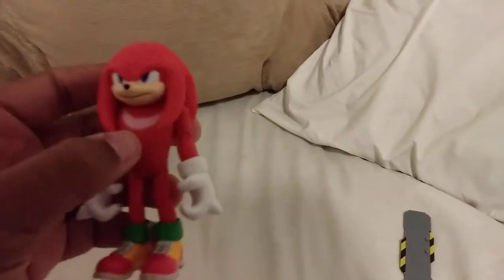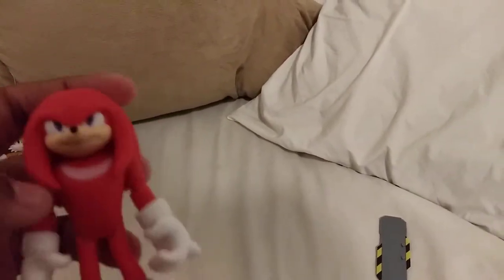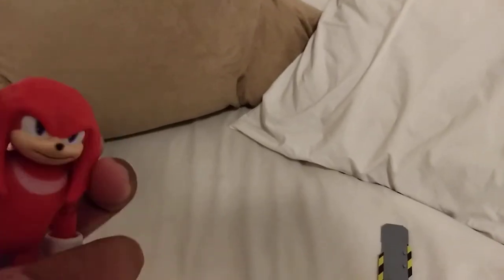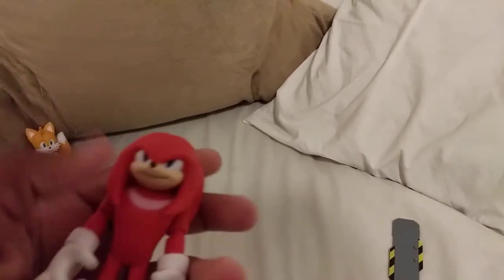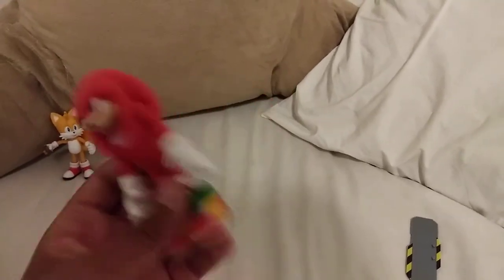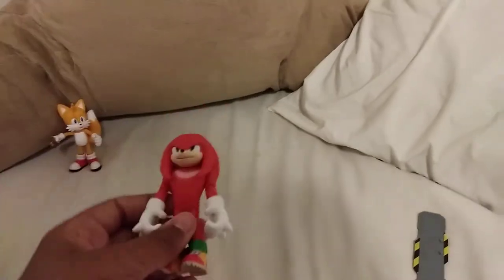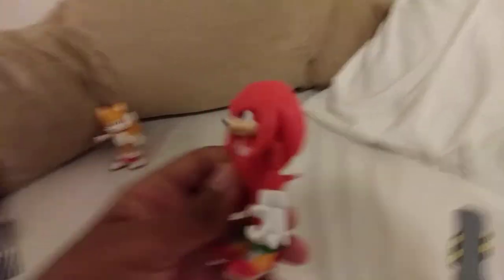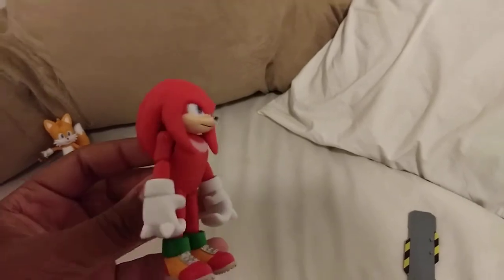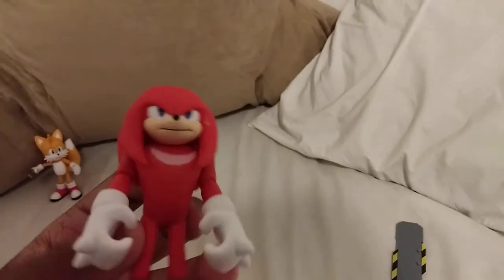He feels less fragile than the other ones — less bendable. Mostly because he's muscular. He feels less easily breakable than the others. I think Sonic and Tails are kind of flexible. I don't know about Eggman because I couldn't find him yet — I haven't seen one in person. But whatever, I'll probably find one eventually.